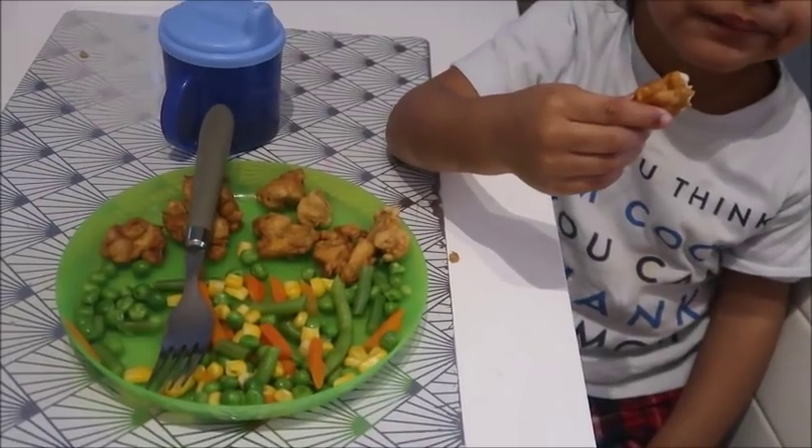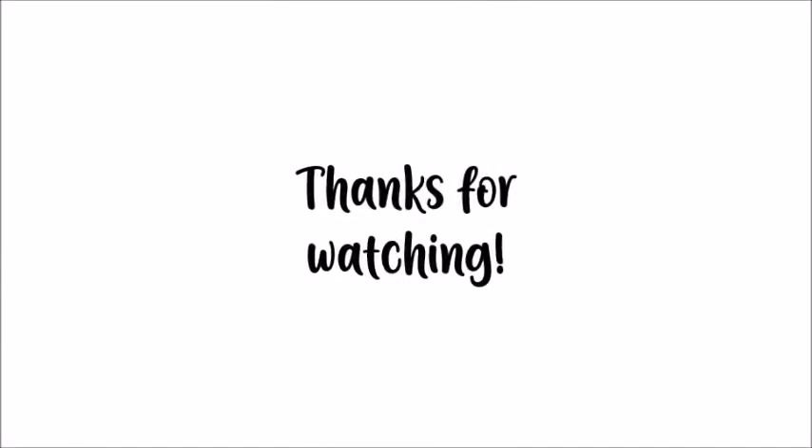Anyway, thank you so much for watching. Give it a thumbs up if you found it useful, and inshallah see you soon. Take care, salam bye.